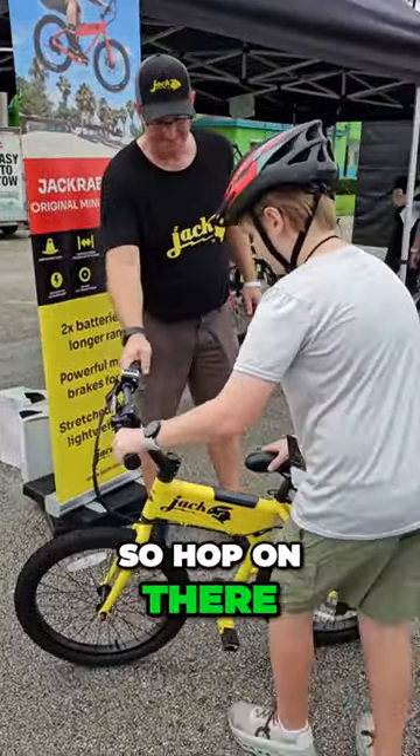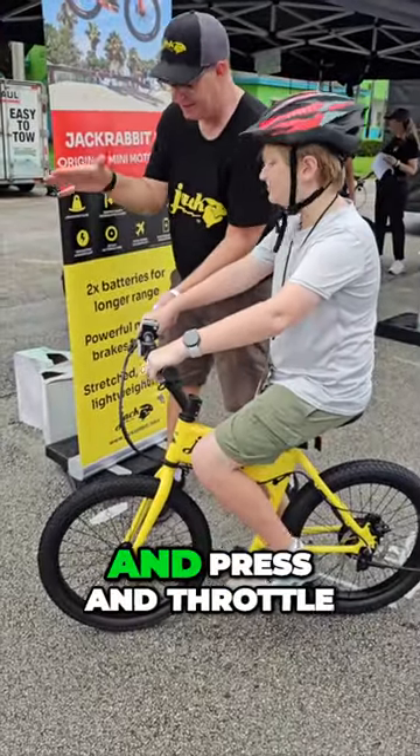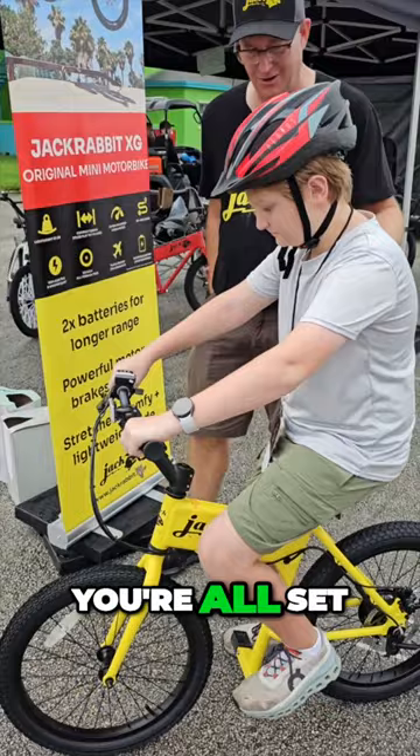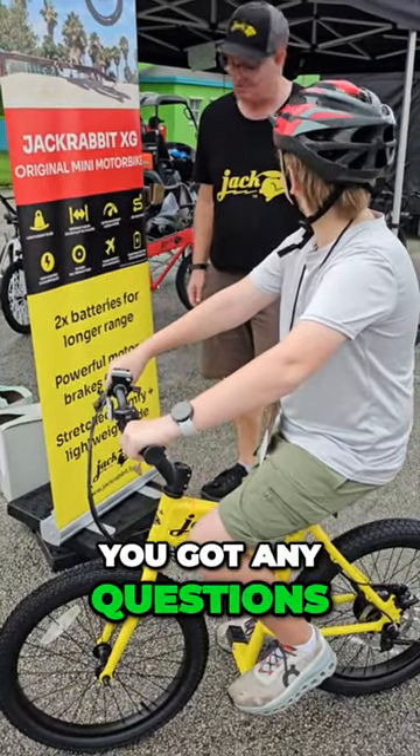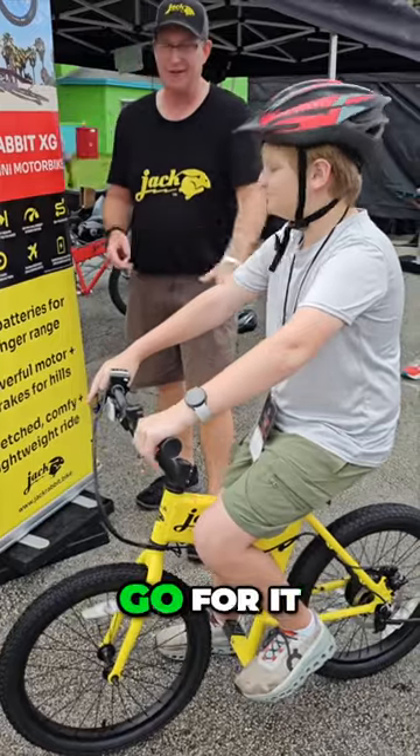So hop on there. Ball of your foot — push off the bike a little bit, and you're going to press the throttle. You all set? Any questions? What are the rules? Don't run into anybody. Use the brake. All right, go for it.